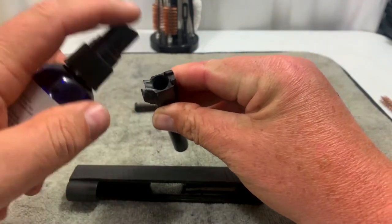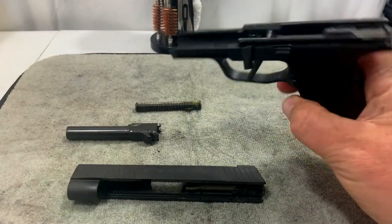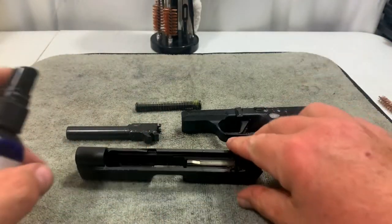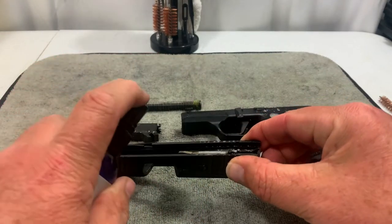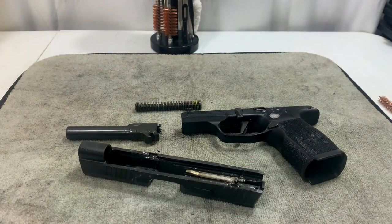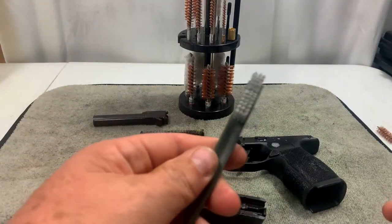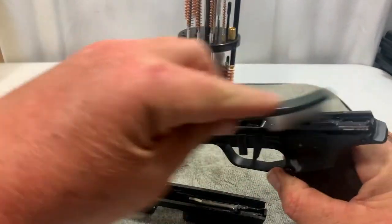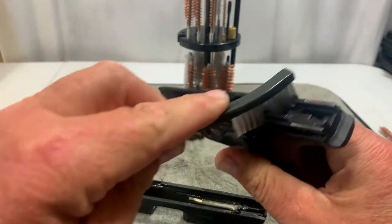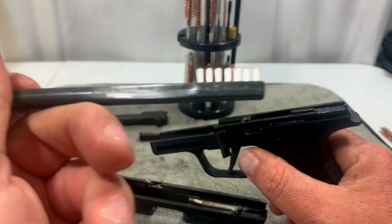I'm going to take my cleaner and put a couple of shots down the barrel, let that soak for a little bit. I also like getting the cleaner into the rails, and on the inside as well — get it in there to get all that gunk out. Now that the cleaner has soaked in for a bit, I'm going to take the nylon brush and knock all the deposits loose, get down in the rails, and give everything a nice scrub. You can see it's doing its job — that side is all dirty from the cleaning.